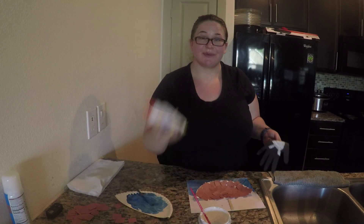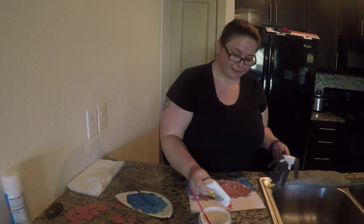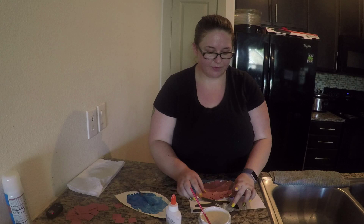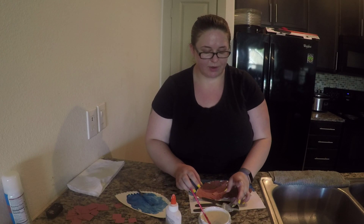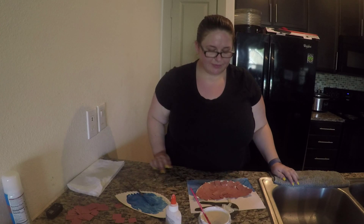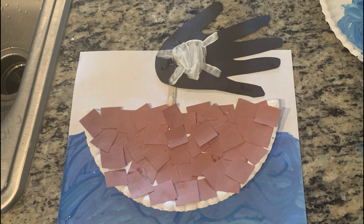The next thing to do is add a little bit of glue to our sail and put our sail right on our mast. Should we see how that looks? There we go, friends — we have our very own pirate ship to play with!